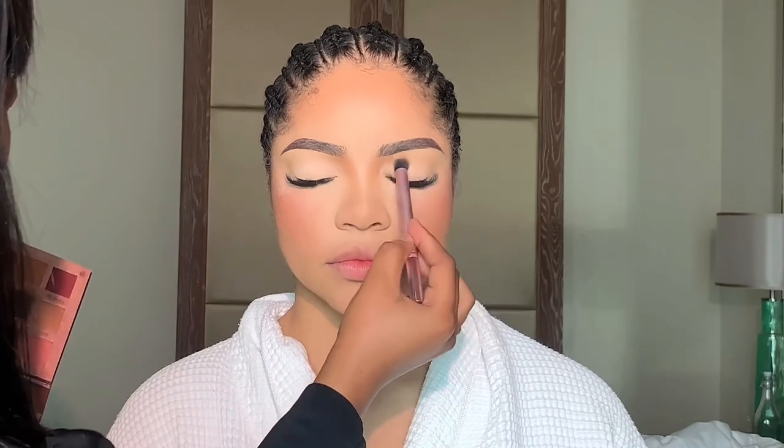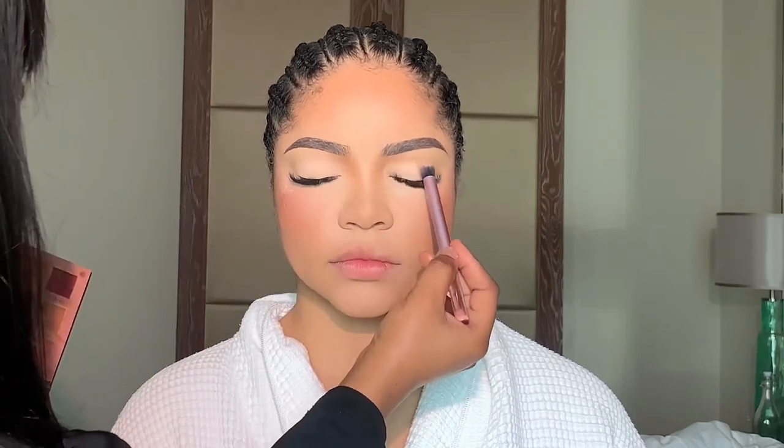I've already used my Kepernokun concealer to prep her eyes as a base, and then I'm going in with a light shade of eyeshadow, and then now I'm going in with a soft brown eyeshadow.